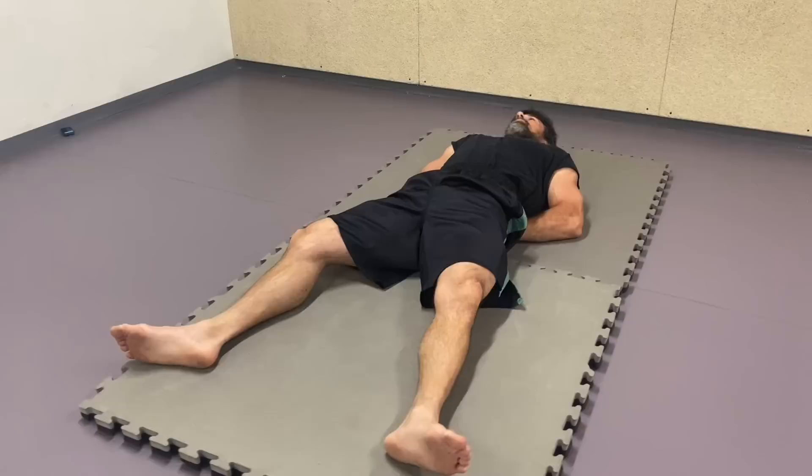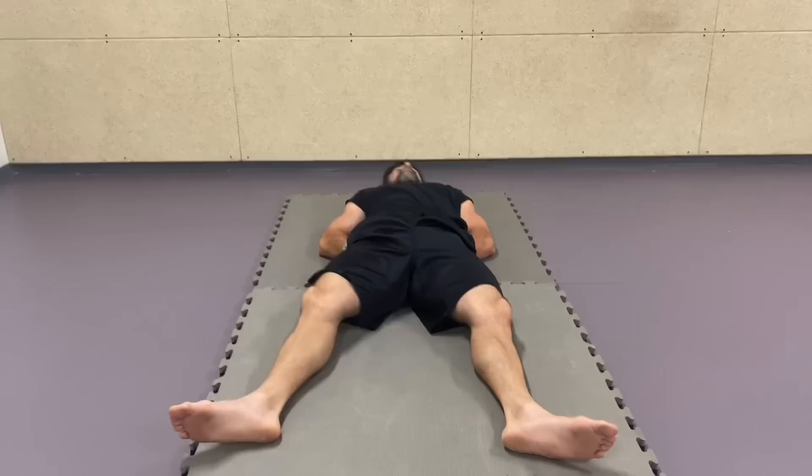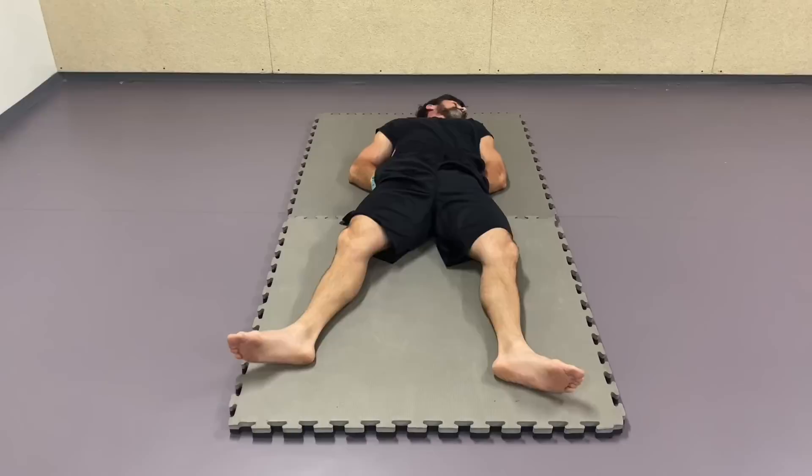Keep all of the ribcage as soft as possible. Try to observe any tensions around in the front or in the back, around the shoulder blades, around the pelvis. Keep the legs resting on the ground heavy. Even the head, when it's rolled side to side, keep it heavy on the ground. Do not try to lift it in order to rotate it, but gently allow it to roll.